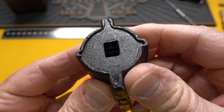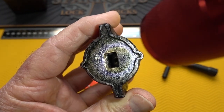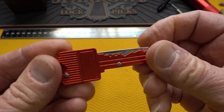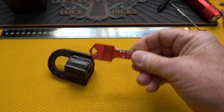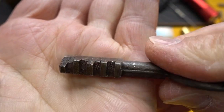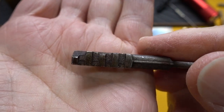When you take a look at the keyway — huge, huge keyway — and when you look inside of there, you can see a whole bunch of disks. This is not the key, but it is a cool key. Try getting that thing through security. The real key is right here, and when you look at this, I think you can see very quickly that this is a lot like the Abloy.